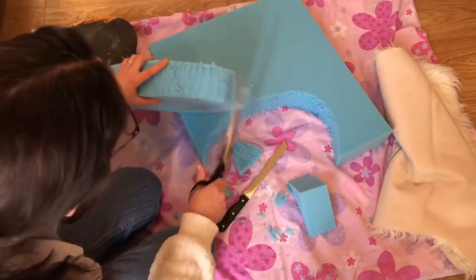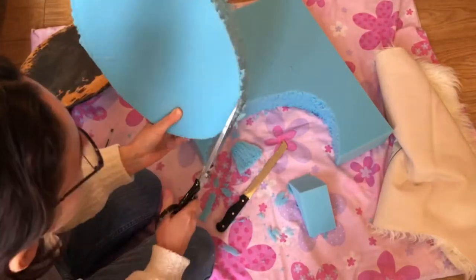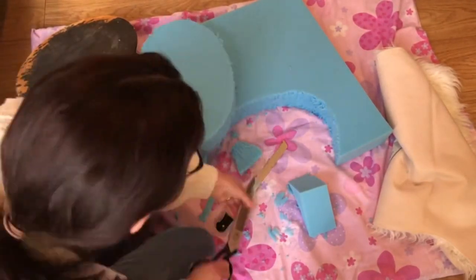Then going around with the giant scissors and cutting off any little messy bits, neatening up the edges generally and making it nice and smooth.